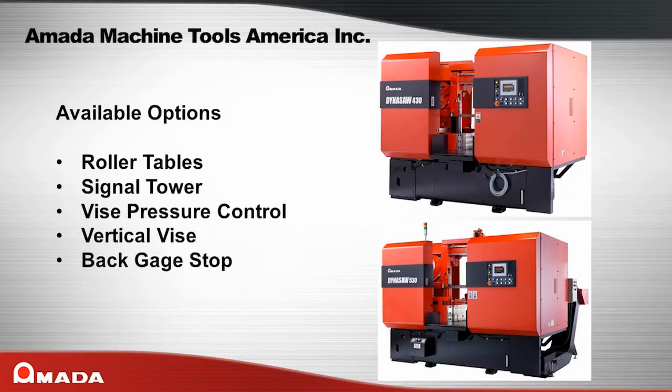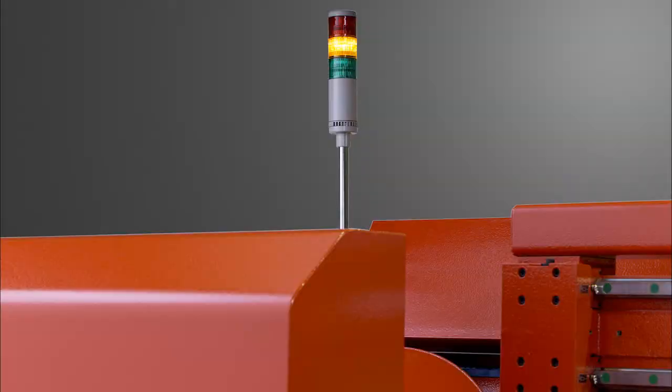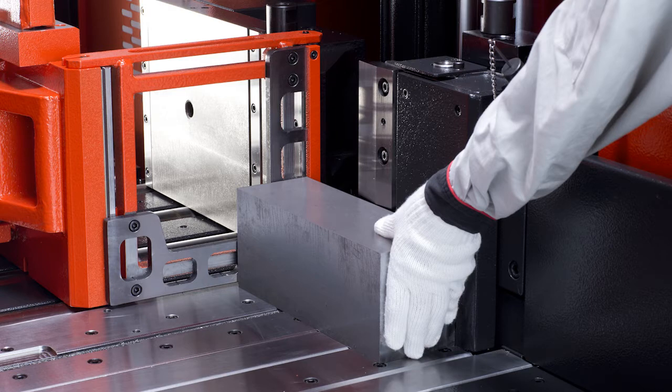Here are some of the options available for the Dynasaw series of machines. Roller tables are available in a variety of lengths and widths to suit your needs. The signal tower provides easy indication of machine status. A vise pressure control valve is available to prevent crushing of thin wall material. A vertical vise allows for top clamping of bundled rods to keep the material from springing up. The back gauge stop is very helpful for quick one-off cuts.